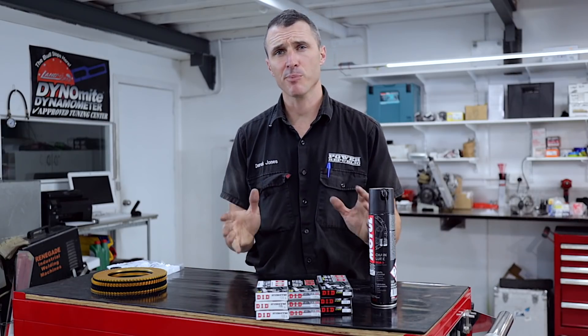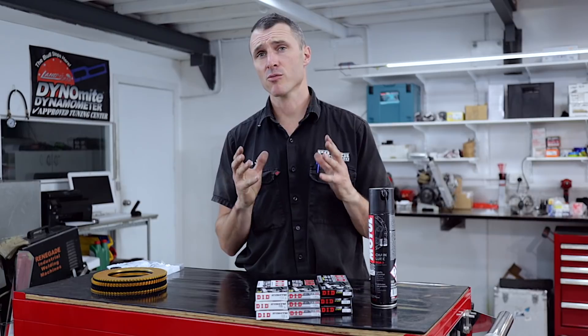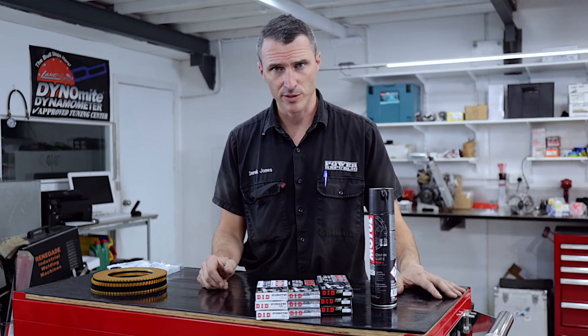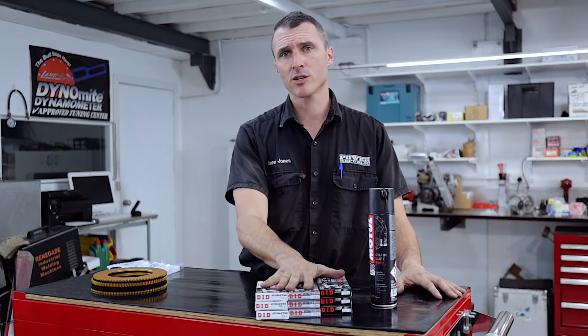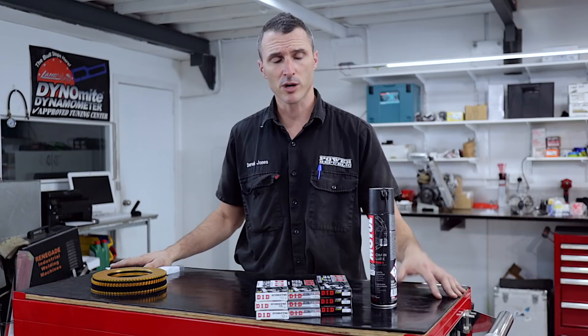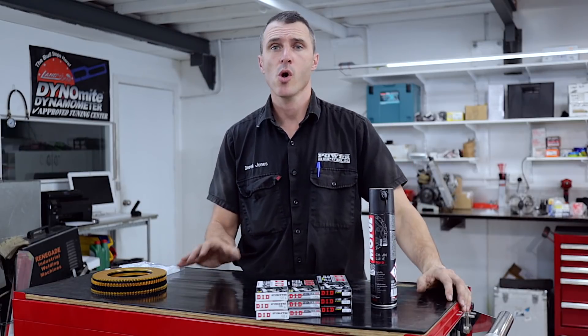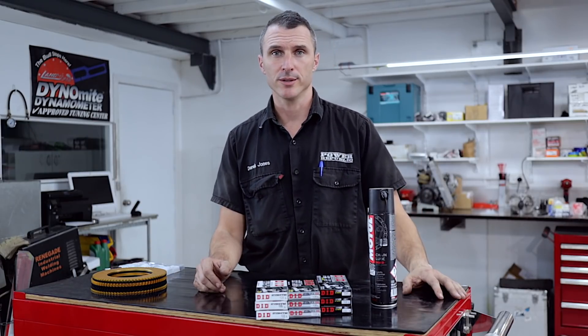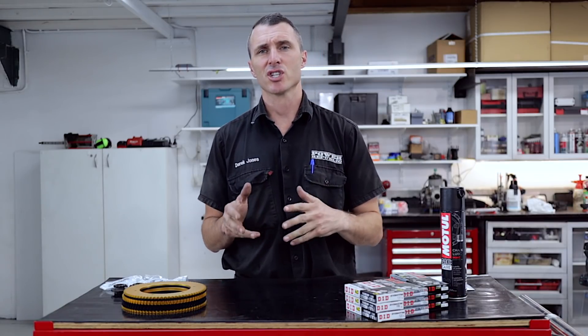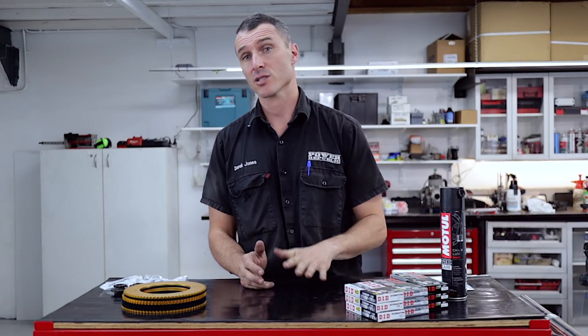In today's video, we're going to cover a couple of simple topics that are really good for the new guys wondering what all the go-kart stuff is about. We've got different types of chains here, different rear sprockets, different front sprockets, and some chain loop. The question was chain lengths, tensions, and gearing setups for fast and slow tracks.